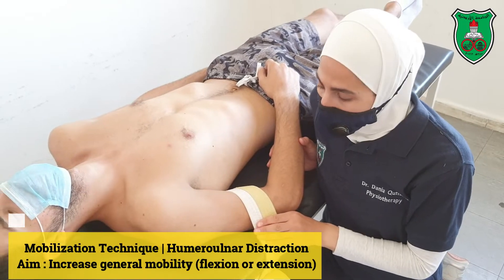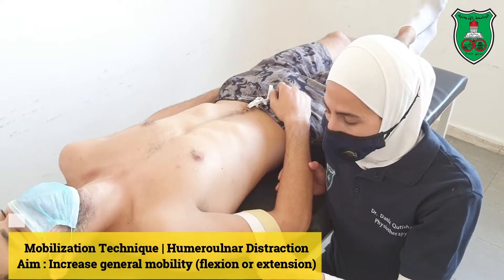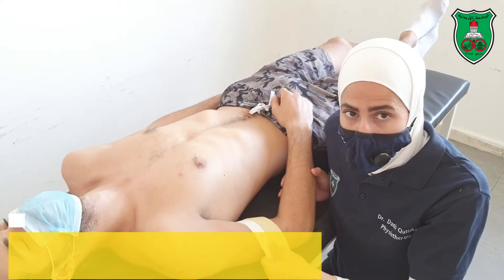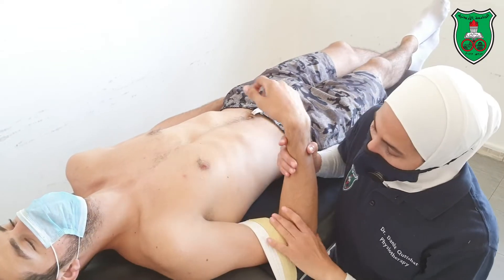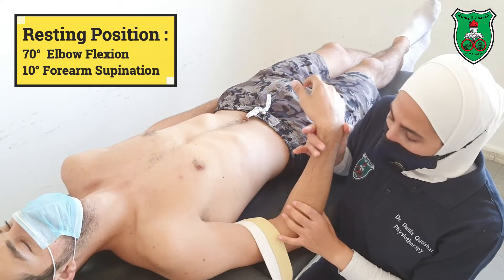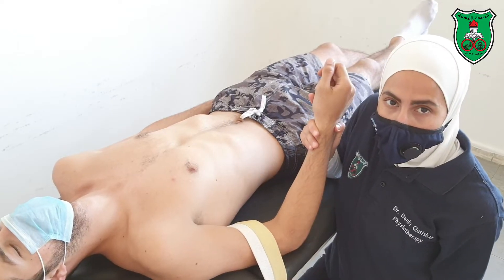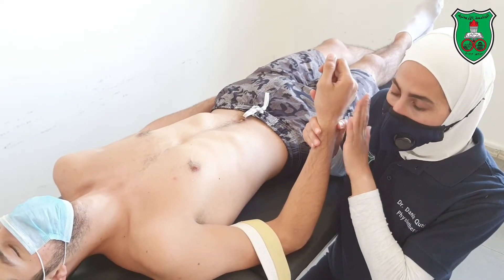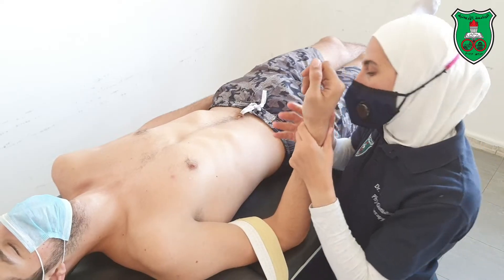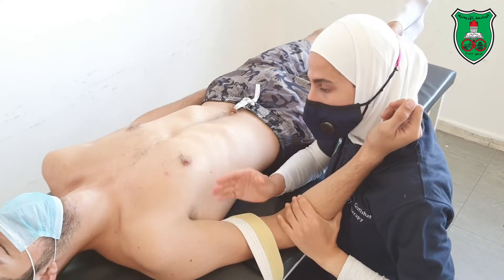Mobilization technique for the elbow joint. We will start with the humero-ulnar joint. You need to stabilize the humerus with a belt. The resting position for the humero-ulnar joint is 70 degrees elbow flexion and 10 degrees forearm supination. Let the hand and the forearm rest over your shoulder.